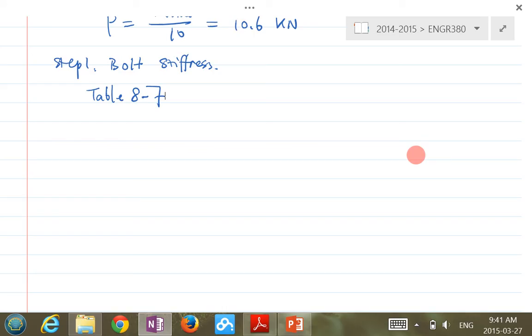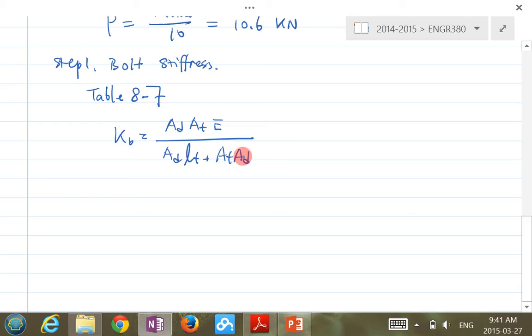I'll skip the detailed derivation — you can look at the assignments. The formula for bolt stiffness requires the tensile stress area, the major diameter area, the threaded portion length, and the unthreaded portion length. E for steel is 207 GPa, since the bolt is always steel. The result is KB = 539 MN/m.